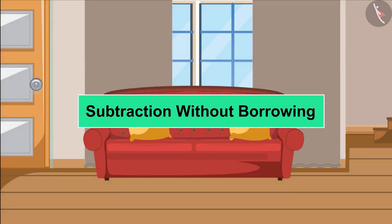Hello children, today in this video we will learn to do subtraction without borrowing.